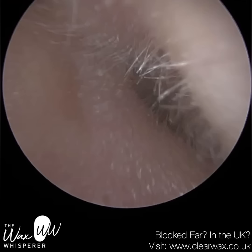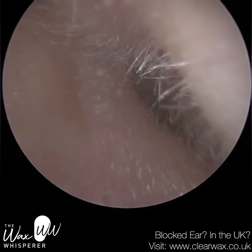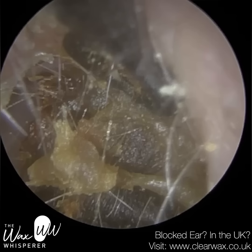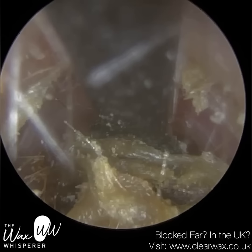Secondly, the distal end — the end of the instrument — is more angled inwards. Think about the geometry of a spade: it's got more of a narrowed tip. And I feel that allows me to glide a lot better, as you can see here, in between the keratin plug and the canal wall.